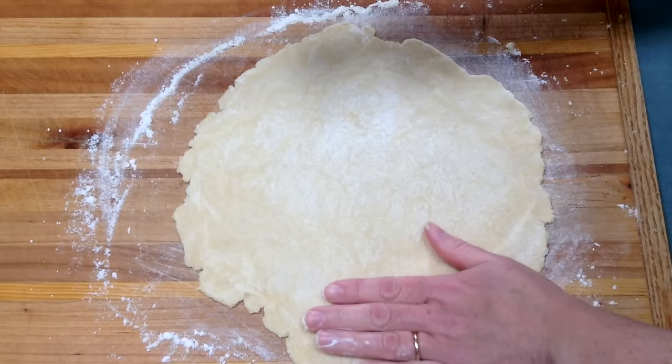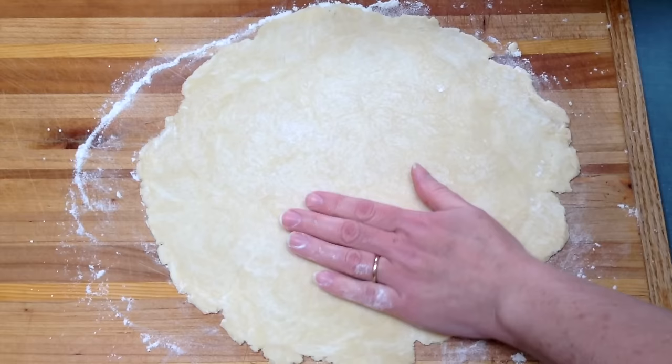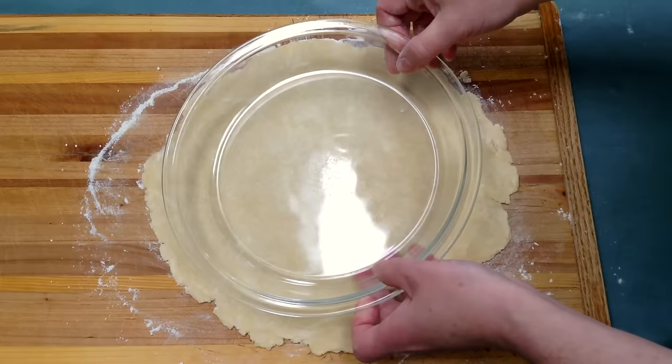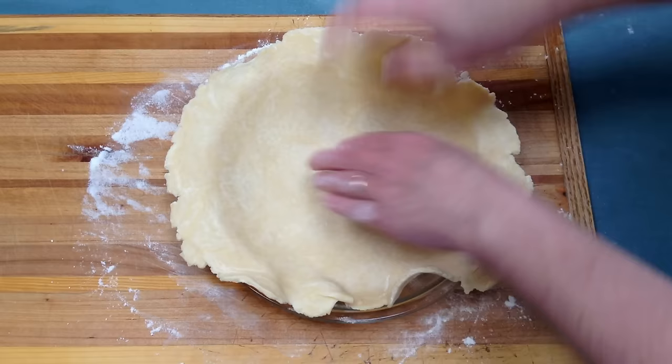Keep going until it is the right size to fit into your pie plate — either a seven, eight, or nine inch pie plate. This looks really close, so I'm going to grab my pie plate. Once you think you have your dough rolled out to the right size, test it out. You can see it's going to fit into the pie plate quite nicely. I'll roll my pie crust onto my rolling pin to pick it up and then roll it back out into the pie plate — I do this so it doesn't stretch it too much. Then I just seat it down into the pie plate.